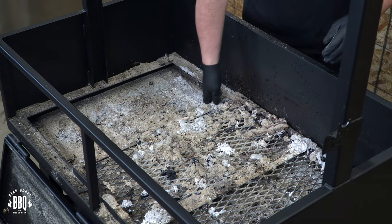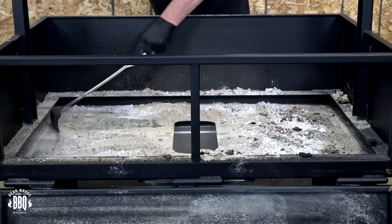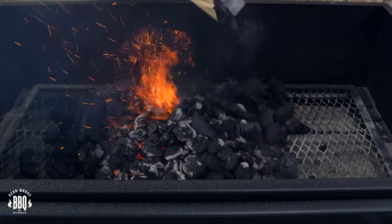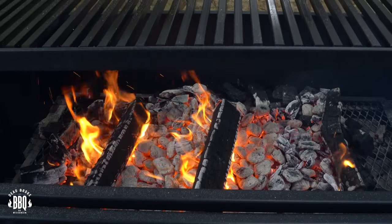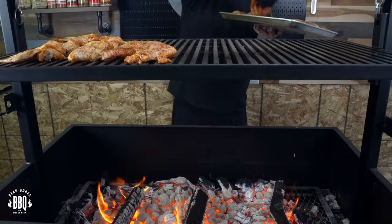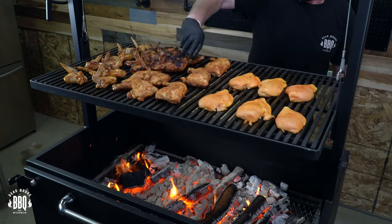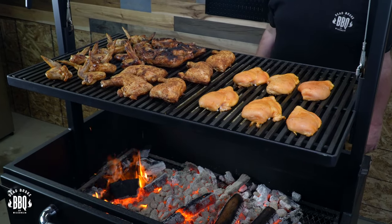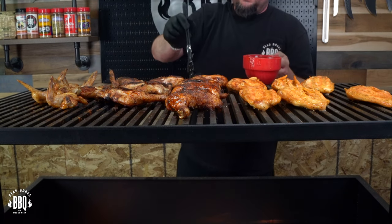Once everything cooled down I cleaned out the ash, scraped it down into the ash pan, and then started up the Santa Maria for its first cook. I used some briquettes and some lump, and once it ashed over I threw in a few splits of red oak — that's what I've got around me. I got that fire pretty hot and cooked up some chicken wings, chicken quarters, and chicken breasts. This really wasn't about the cook so much as just getting used to the environment of live fire.